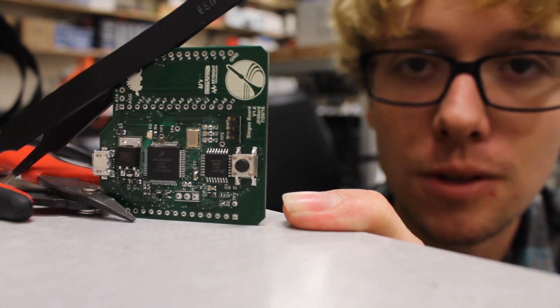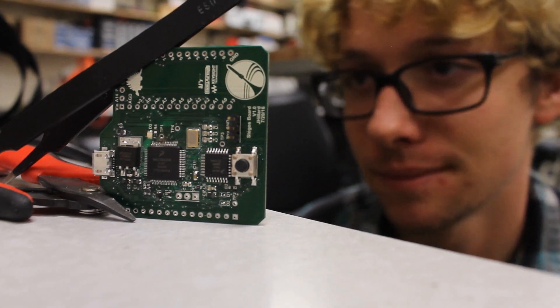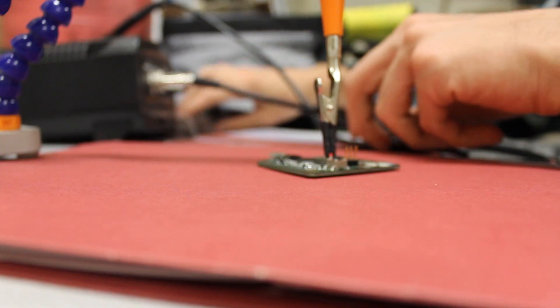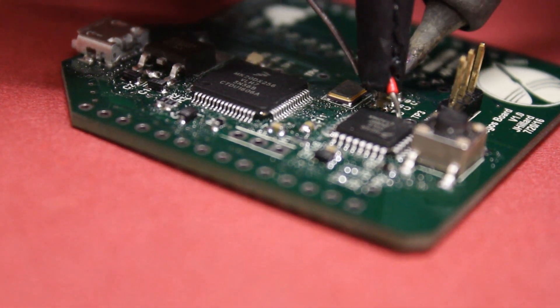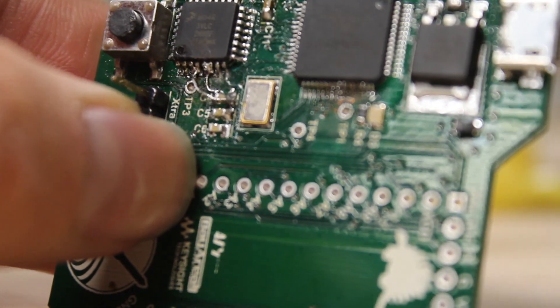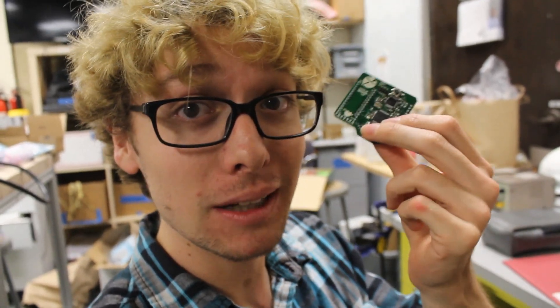I changed my bootloader schematic right before I sent it off, and somehow the VDD never got connected. Don't you hate stupid mistakes? If you ever want to feel like you can't solder, try soldering two quad flat pins. That was brutal, but we're good to go now — let's plug it in.